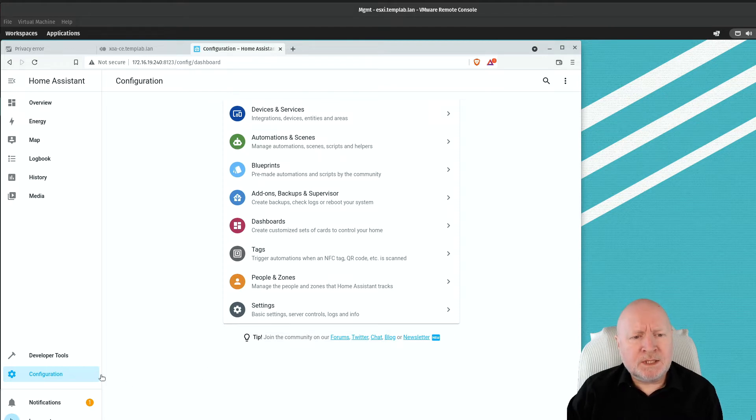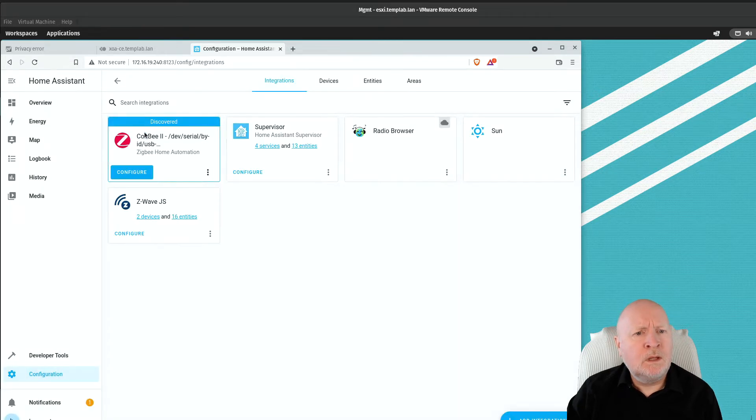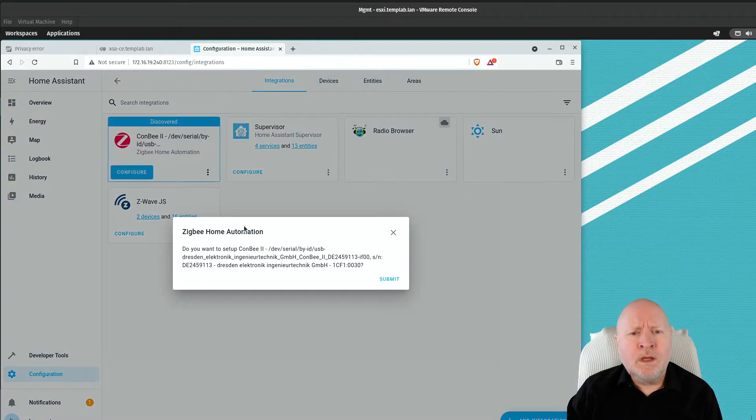In this case I've got the notification popped up, so I'm going to click on notifications and then click on the link. It's saying it's discovered a device — more specifically, a device plugged into this computer that will be suitable for the Zigbee Home Automation integration — and it's suggesting we install this. So we're going to click on the configure button and it'll walk us through the process.